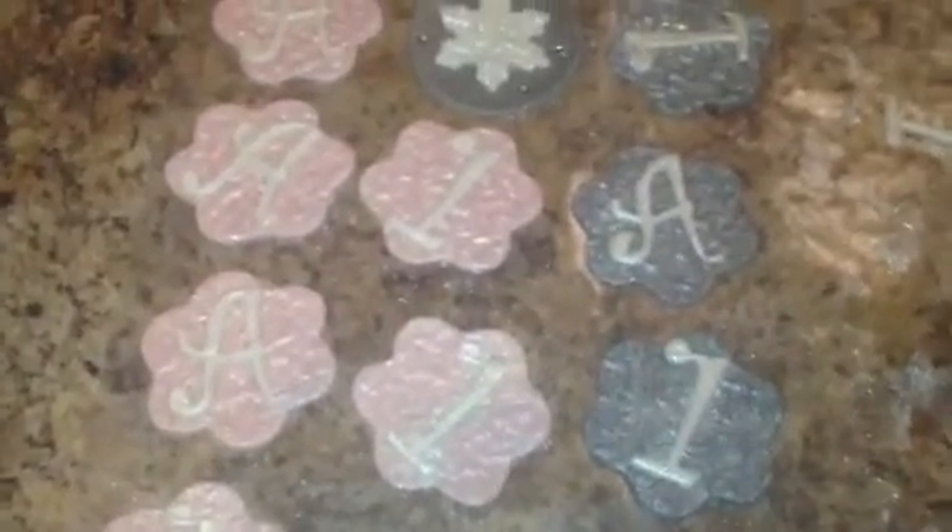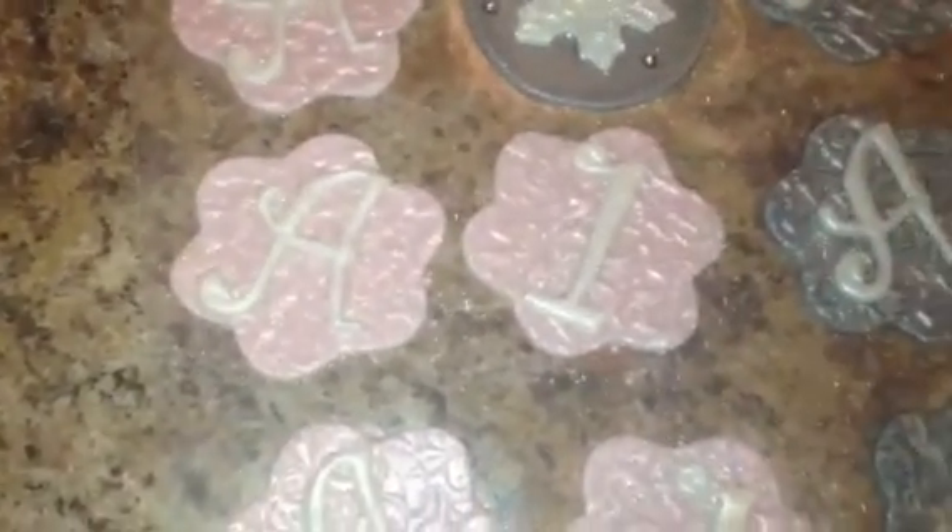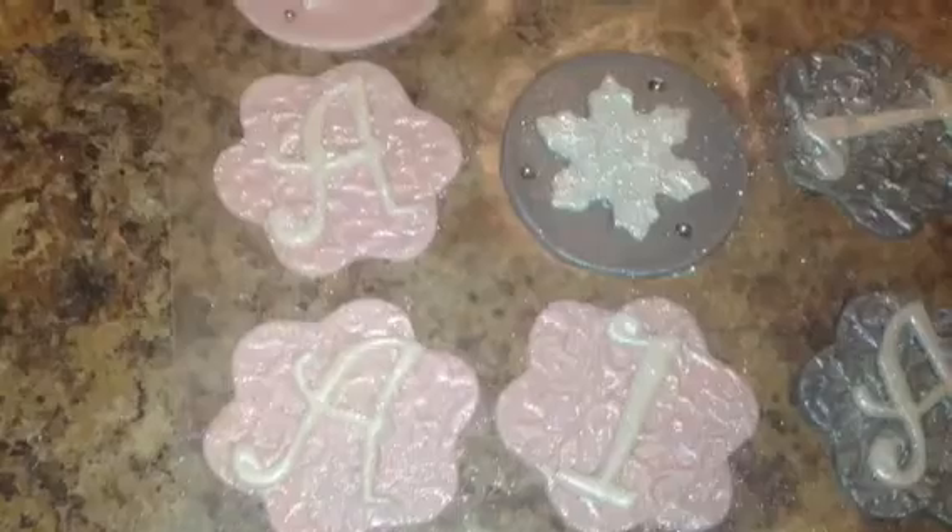Hey guys, so I just wanted to show you what the toppers look like all done. Once I get the cupcakes made and everything frosted, I'll show you guys what they look like when they're done. But these are the toppers. There's the A's — the monogrammed A's for Avery.